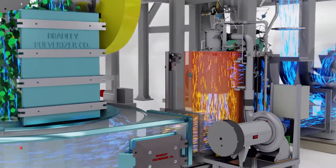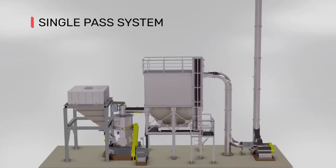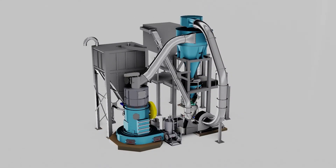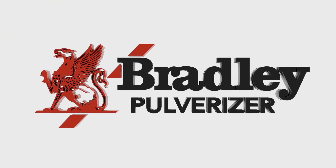Optional heating of the conveying airstream can fluidize and dry material being ground. A single-pass system is also offered, which vents the airflow out to the atmosphere. Contact us today to learn more about Bradley Airswept Mill Systems.